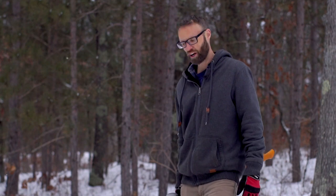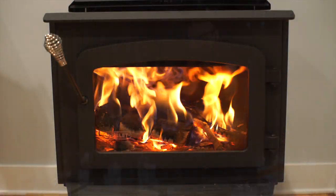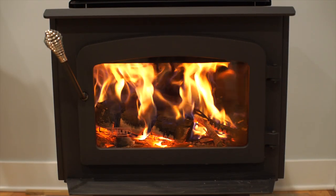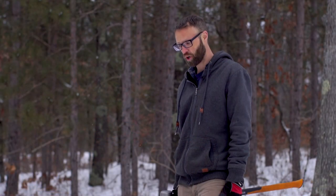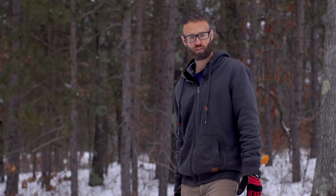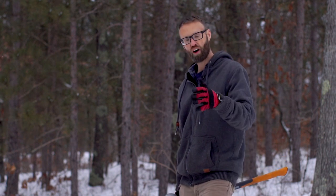I want to talk to you about splitting firewood. We have been heating our house exclusively with firewood when we are home. When we travel, we do have propane, but as long as we're home or if we're just gone for several hours of the day, we have a fire going before we take off and we come home to a nice warm house.